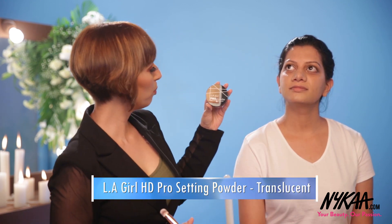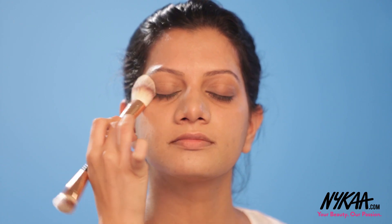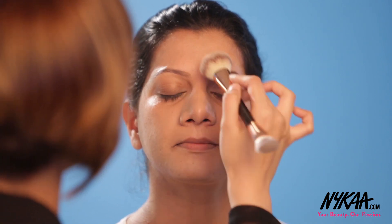I'm using the LA Girl Pro Powder High Definition Setting Powder. We are now setting the foundation and locking it in so that it stays in place. Sana will finish the rest of her makeup look later. Thank you so much.